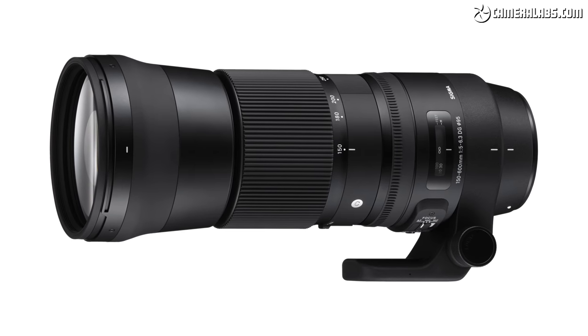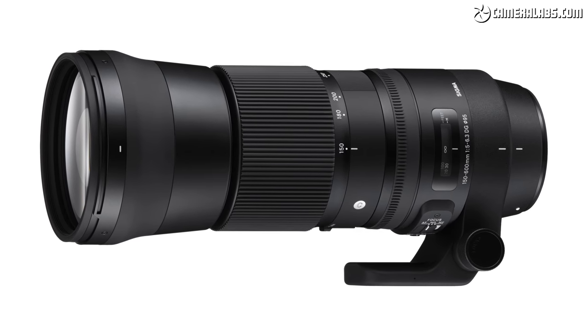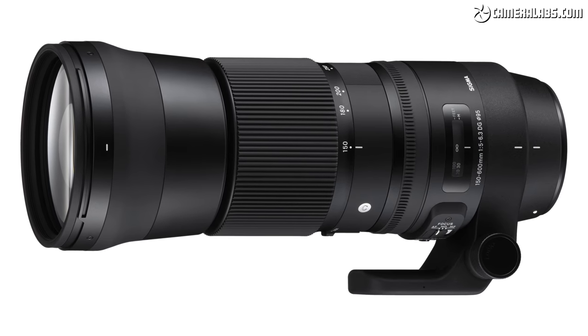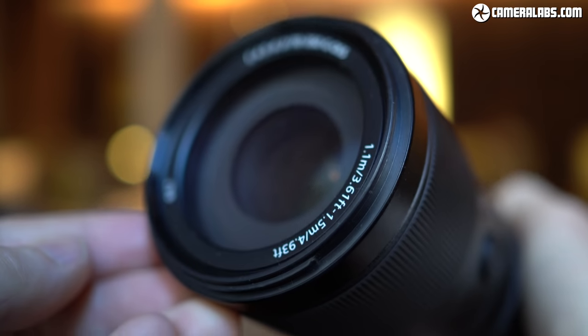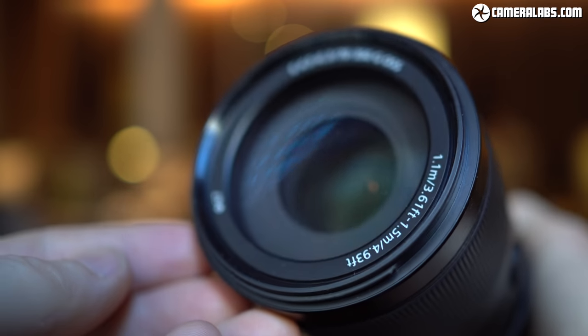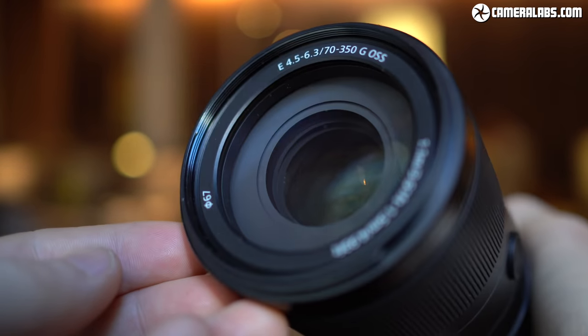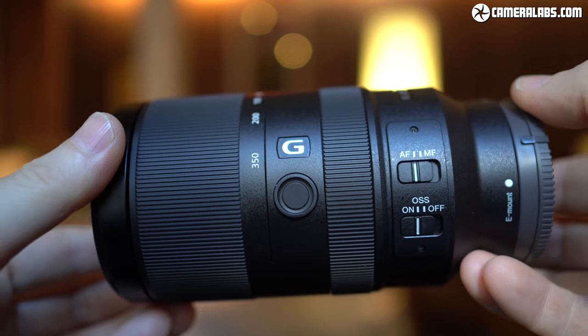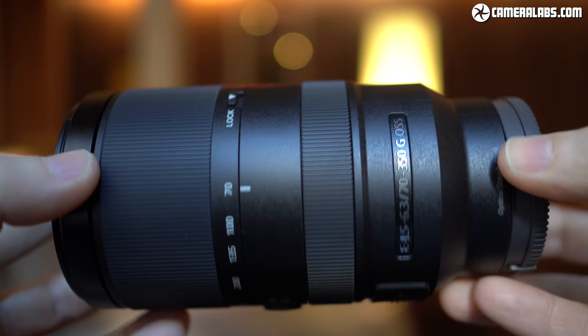If you don't mind the heft and possibly slower focusing, Sigma has a number of very affordable and long zooms in its catalogue. But if portability and focusing speed are important to you and you're committed to the APS-C format, the E70-350mm will quickly bring distant subjects close without breaking the bank or your back. I'd recommend it.